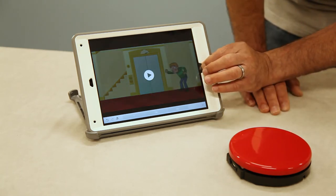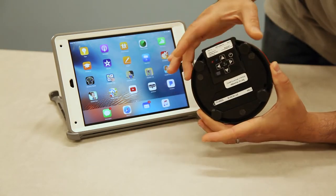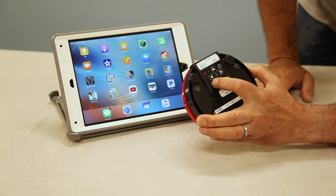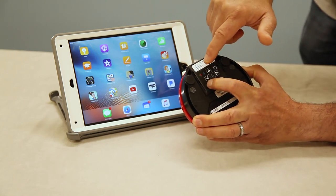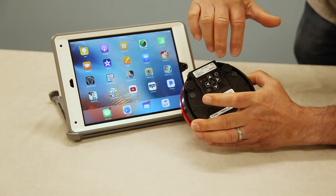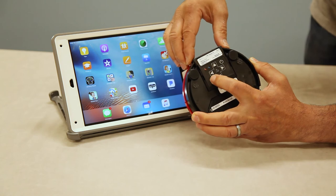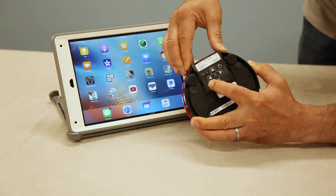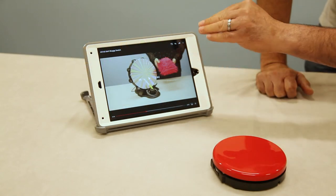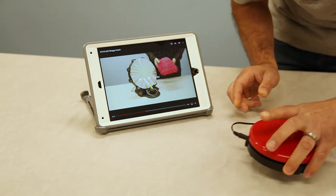That shows you how it works with a simple switch app. Now I'd like to show you how to change it to mode four, and we're going to use it with YouTube. You want to hold it on the rim here — it's pretty wide so you have plenty of room. To change the mode, press and hold the mode selector for four red flashes. Once you get to the fourth red flash, release it and both lights will flash four times. If you make a mistake and go to five or six flashes, just go back and start over. Once we get four consecutive flashes, hitting the big red switch will play or pause the video, and plugging a second switch into port three or four will go to the next video.